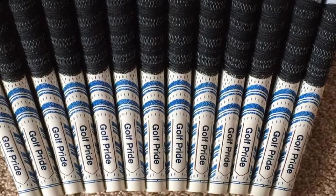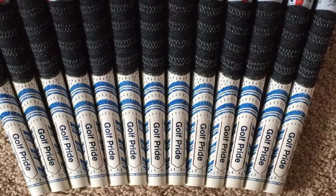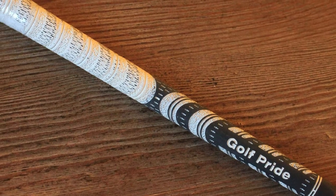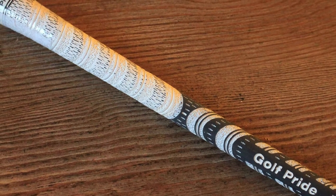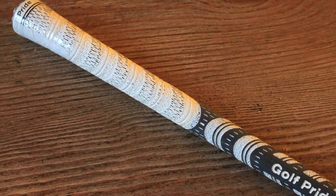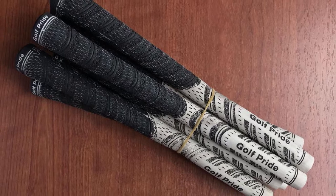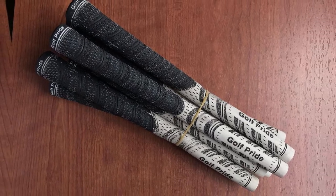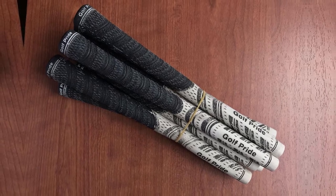The New Decade is available in many different colors, so you can find an option that looks great with the colors on your club. This is a well-made grip that will hold up well in normal conditions. Don't forget to wash your grips from time to time to remove all the oils and dirt that collects. By doing this, you will help the New Decade Grip to stay in good shape for many more rounds.